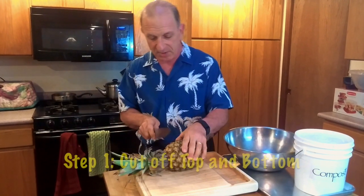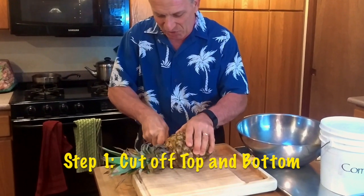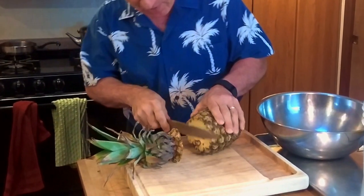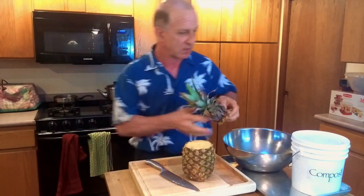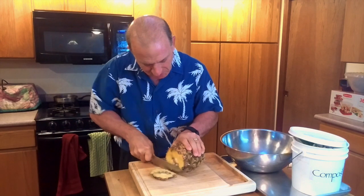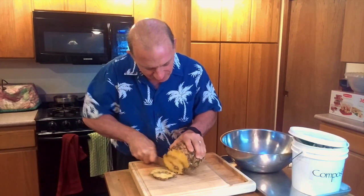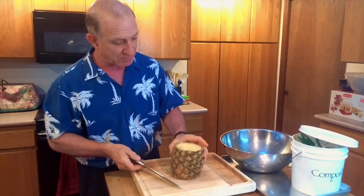The first step is to cut the top off — cut about a half inch, or maybe a quarter inch, below the top. We're going to cut a little more because we've got a bad spot. Put it in a compost bucket. Then you cut the bottom off the same way, about half an inch or maybe a little more. It's always good to have a sharp knife. So that's step one: cut top and bottom.